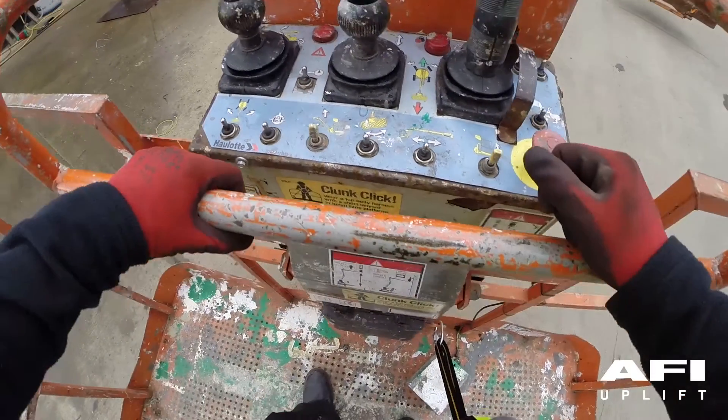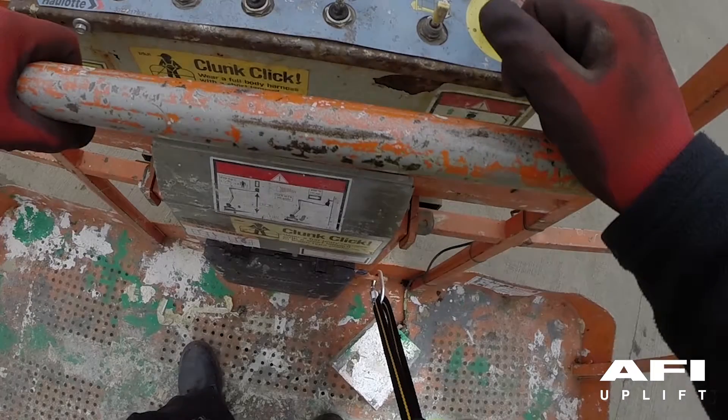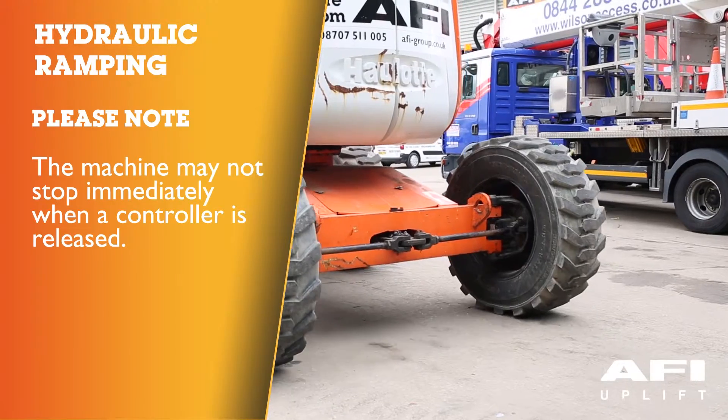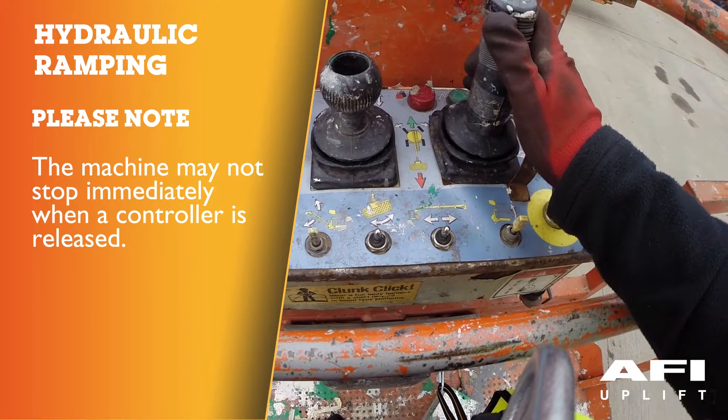Anchorage point: the machine is equipped with approved anchorage points, accepting a single harness per anchorage point. Hydraulic ramping: your machine may have hydraulic ramping built in by design. This means that the machine may not stop immediately when a controller is released.